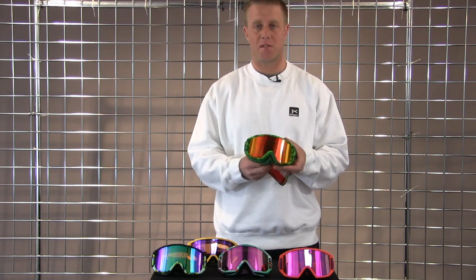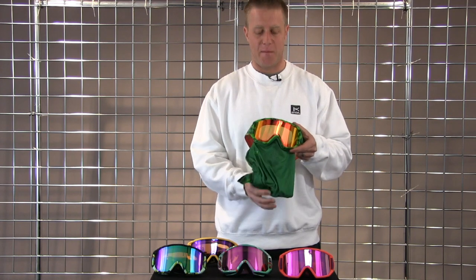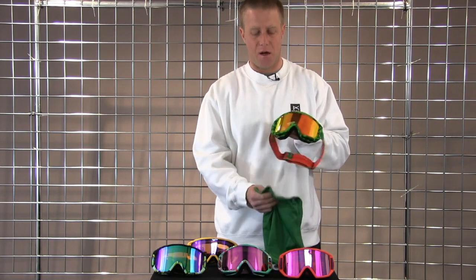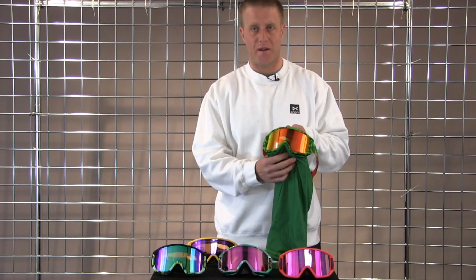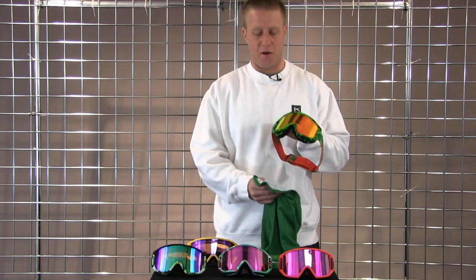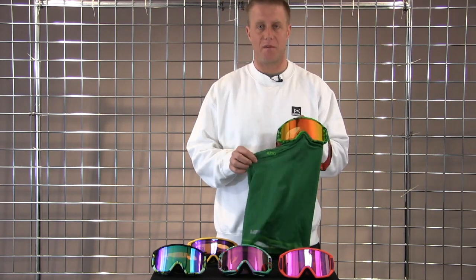The biggest feature on this is going to be the MFI — that's magnetic face mask integration, where the face mask actually locks in right underneath magnetically. It's easy for little kids to do with their mittens on, and it's very self-sufficient.